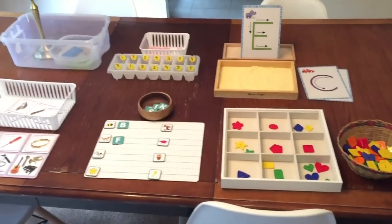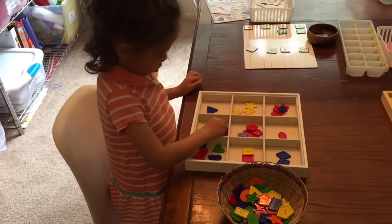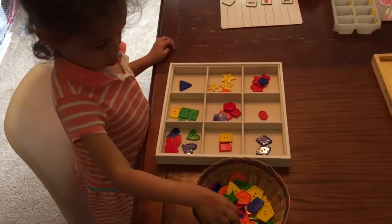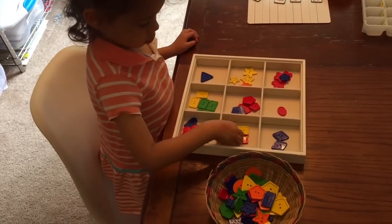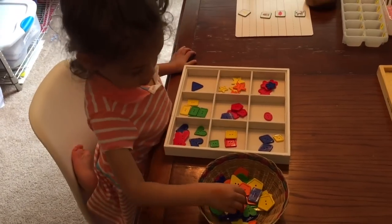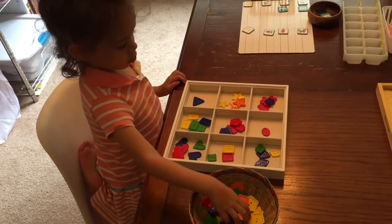Okay, so now I'm going to show you my preschooler trying these out.